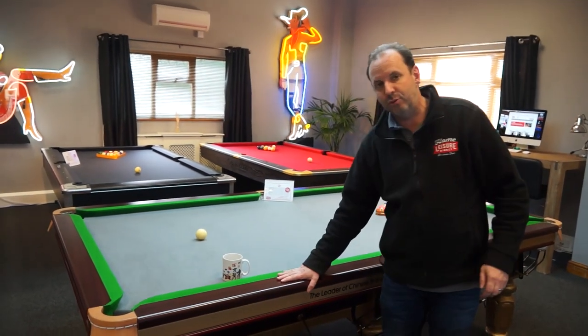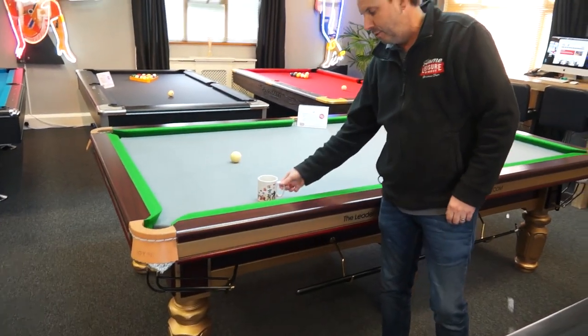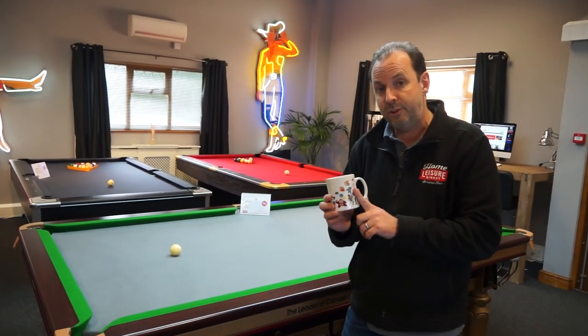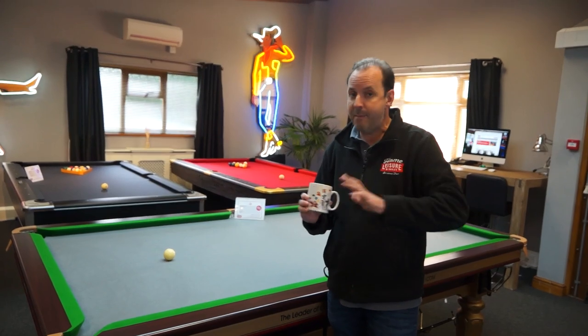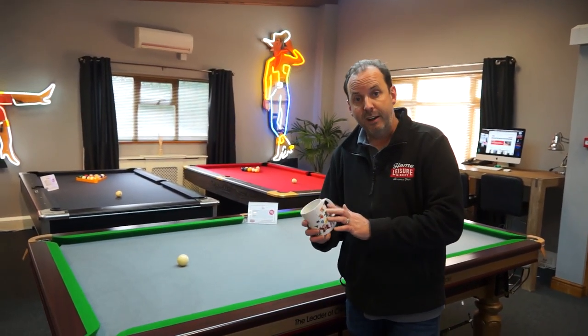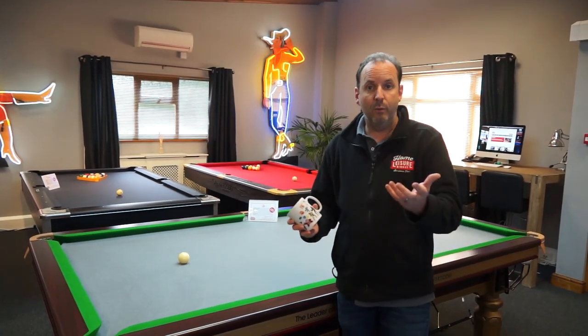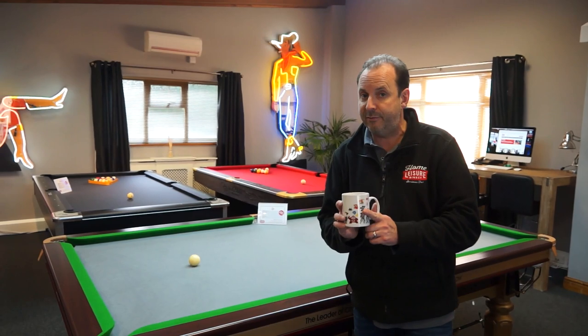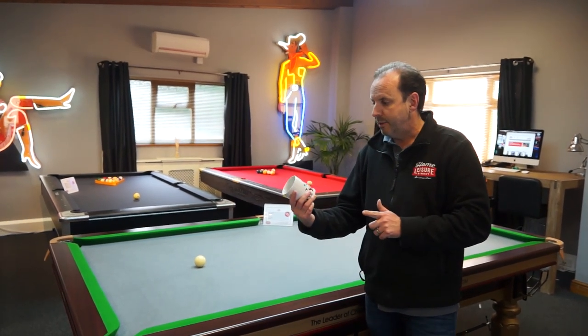We're going to start talking about this amazing Joy pool table in a moment while Jono's pointing at it. Talk about the mug first of all. So if you want to be in with a chance of winning this, all you've got to do is comment — same every single week with the news. Leave a comment by tagging a friend, like the post, and at random we'll pick a winner. These particular mugs, we only have a few of these left and we'll be going to a new one.